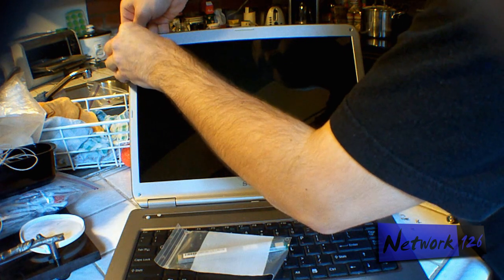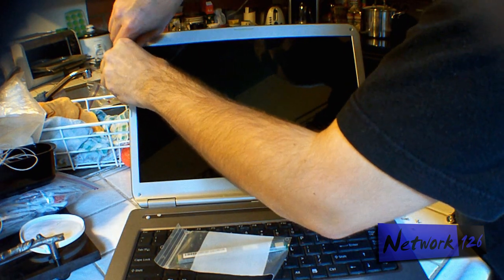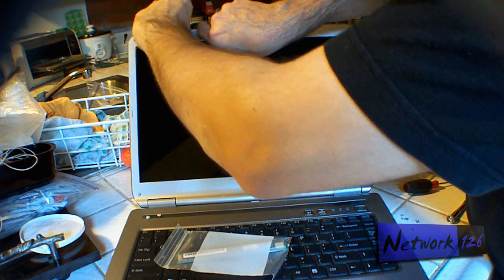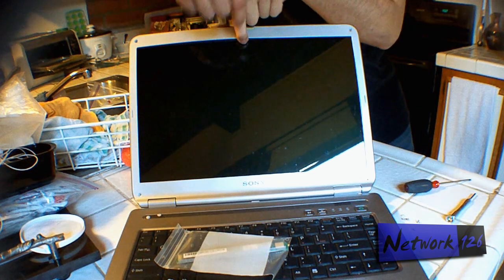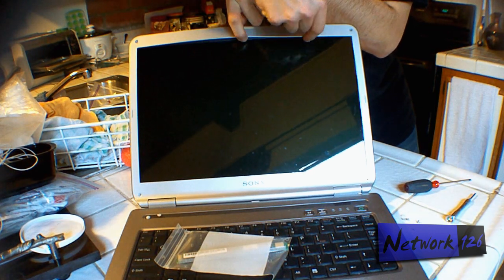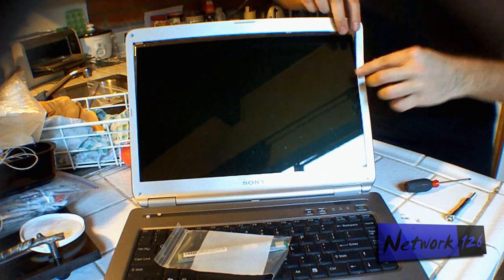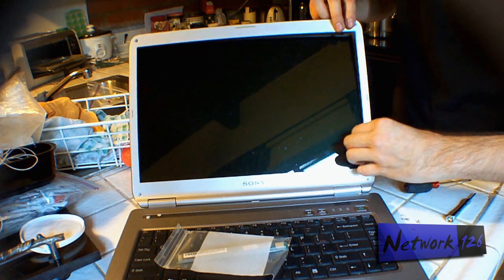Now that you have that, you want to go ahead and take apart the bezel, which is usually not too difficult. It's got little snap tabs, so you have to kind of — the way I'm taking this one out is I'm starting here: I stick my finger in and kind of give it a little tug, and that releases the little clips.